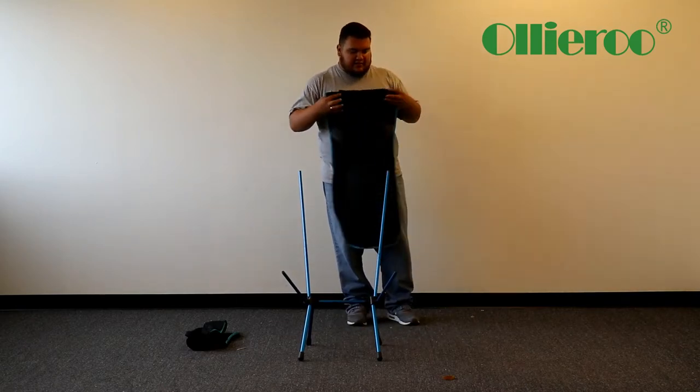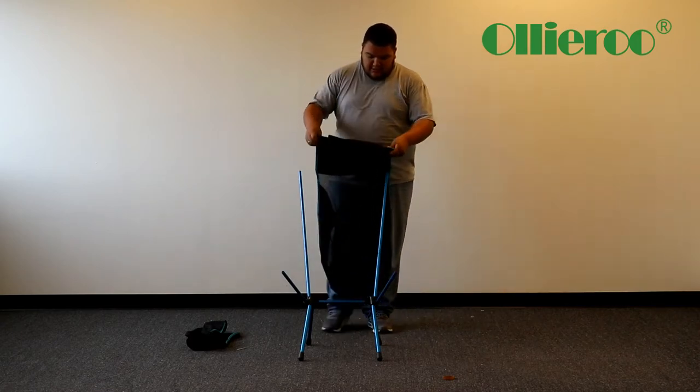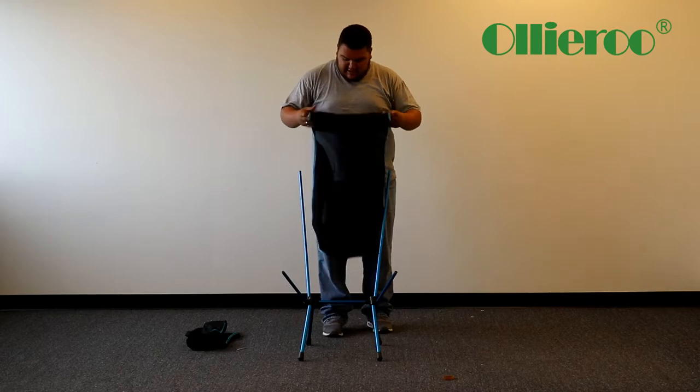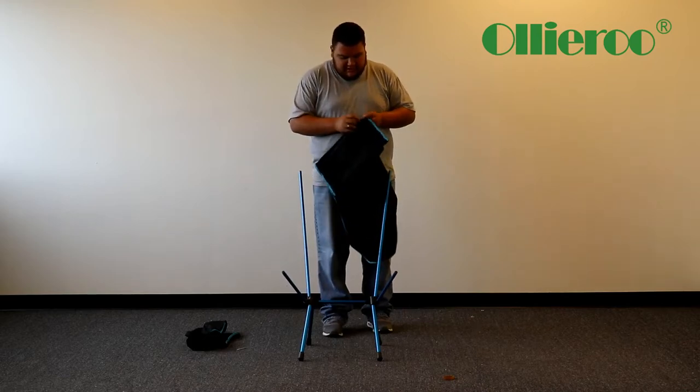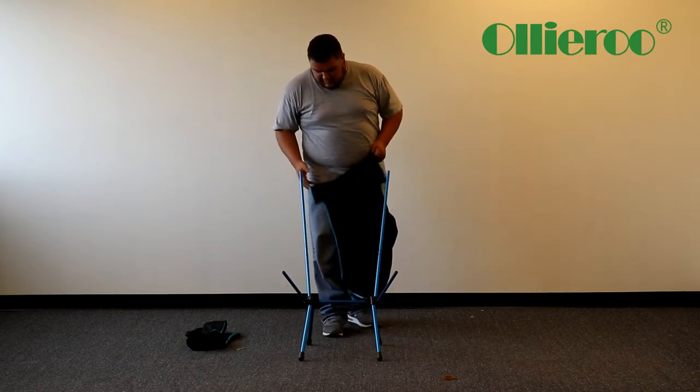So this piece here is obviously for your head. You're going to find on the very back there are hooks that you put your finger in — that's where you're going to place it onto here.